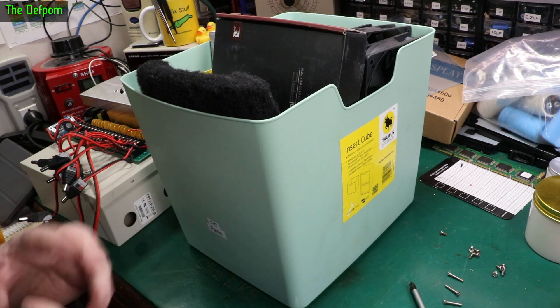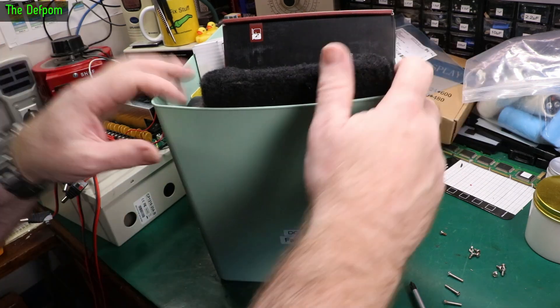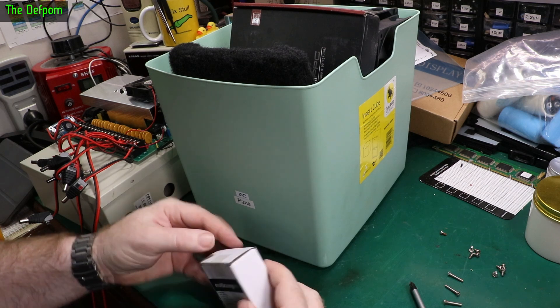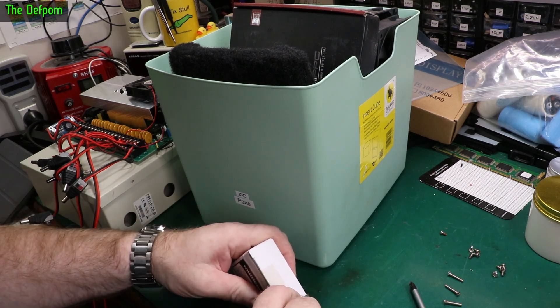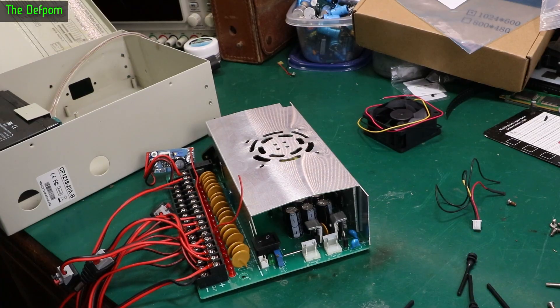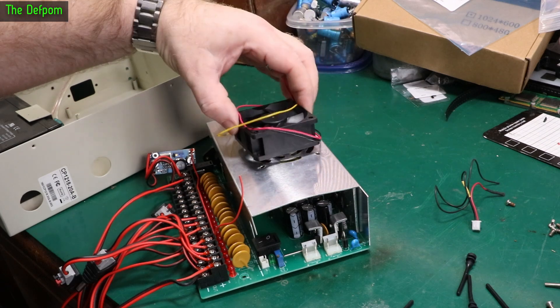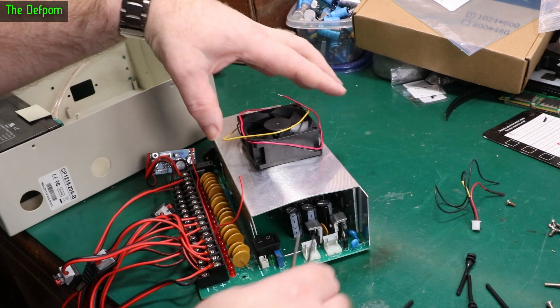Being a YouTuber, naturally I have some fans — DC fans. I had a dig around and found one which looks about the right size, but it's deeper so I can't put it inside the box. It won't fit inside, so I'm going to put it on the outside.